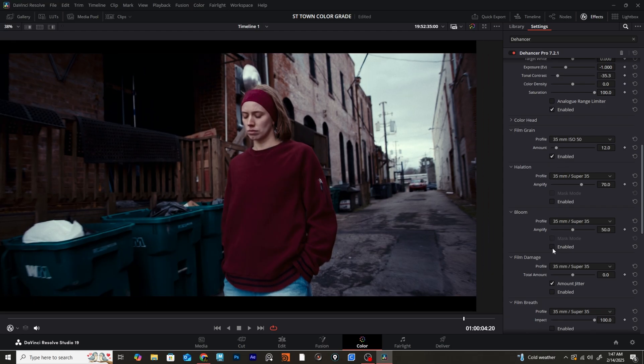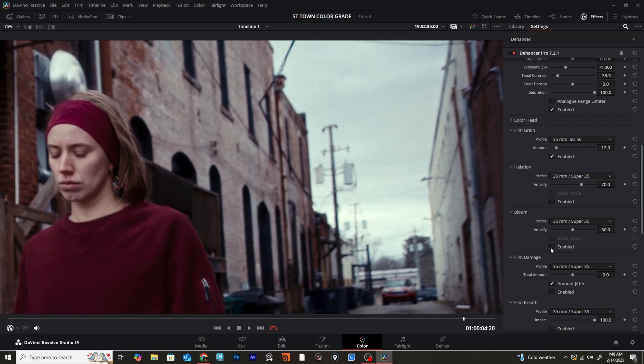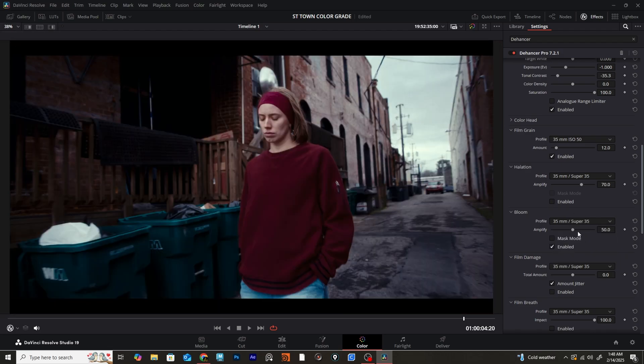We also have Bloom, which is really nice to have. You can see what it's doing here with our footage — it's adding a really nice overall diffusion to the contrasty parts of the image, almost as if you were using a promist filter or something like that. You can mess around with the settings there.